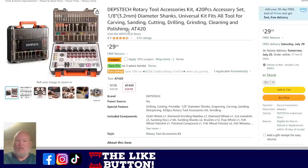If you want real selection of bits, check this out — 420 pieces from Depstitch. You're looking at $30 with a 10% off coupon. That's a great case with all the rotary bits you're possibly going to need — a great way to fill up the drawer and get ready to do rotary work.